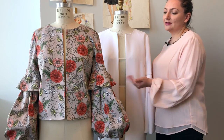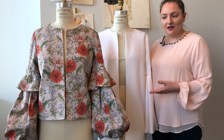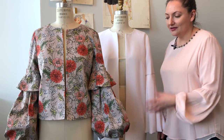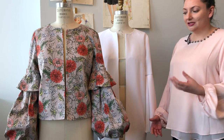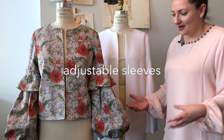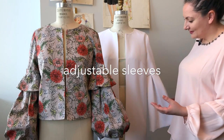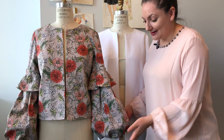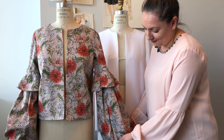This one right here is our specialty made just for Joann's and it's made in a printed cotton twill. You can see it's a heavier fabric, a nice jacket weight fabric, and you can poof out your sleeve compared to this one. So you can have a lot more fun, more freedom, or if you don't like it as poofy, you could deflate it.